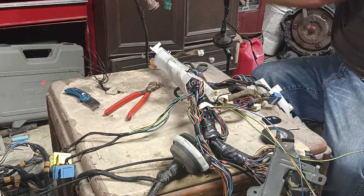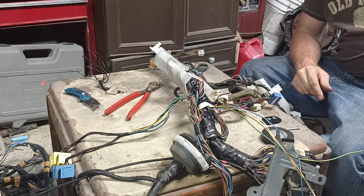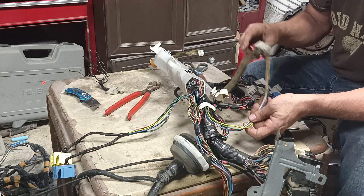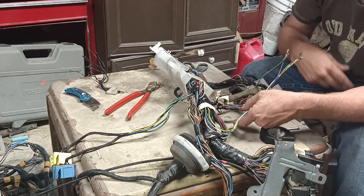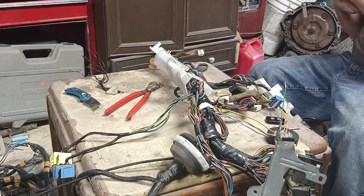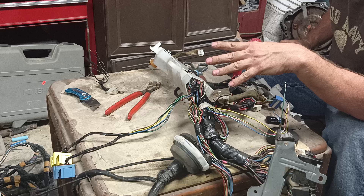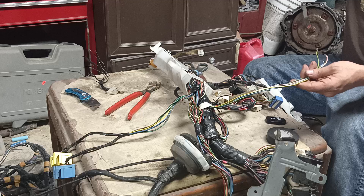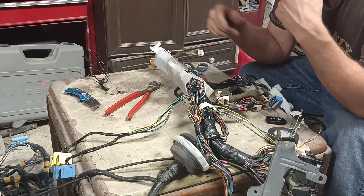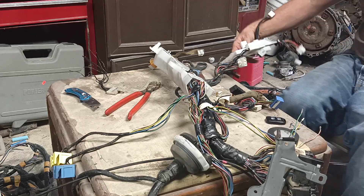I'm going to exit this video because I've basically shown everything that needs to be done with this harness. All you do now is plug it in — you can see it right here — and I've got to wrap this one spot, which is no big deal. I might do a closer follow-up video since this was more of an overview. I don't want it to be too long. Thanks for watching, have a nice evening, take care — like and subscribe, and cherish your family and your pets.